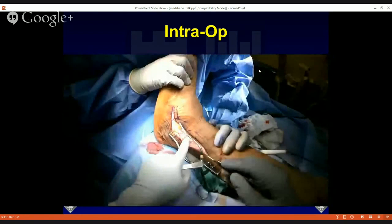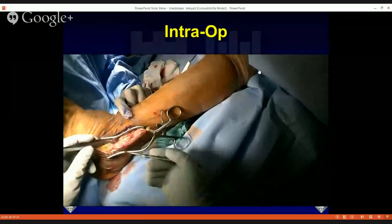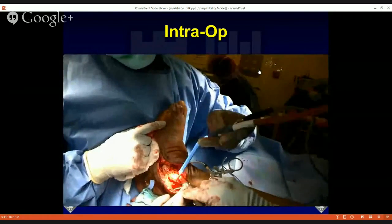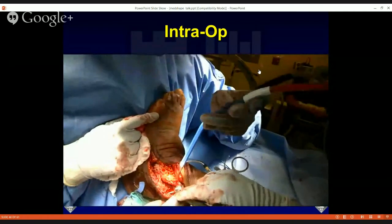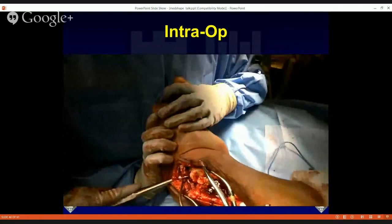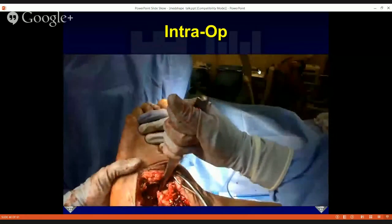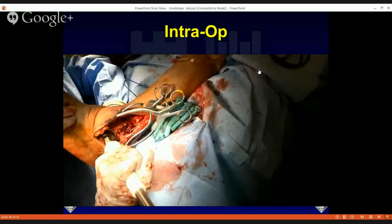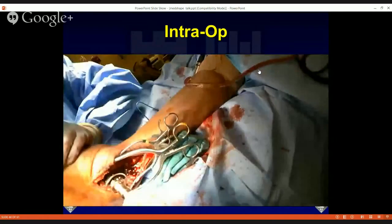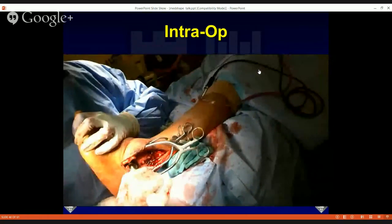I decided to approach this laterally to best access both the ankle and subtalar joints, do the fibular osteotomy, and harvest the distal fibula to use as autograft. Once I started prying through the ankle, I realized how dislocated and resorbed the talus was — and I eventually had to morselize the remaining talus. I then took acetabular reamers and sequentially reamed the distal tibia and superior calcaneus to make room for a femoral head allograft from our bone bank — a 48mm allograft, requiring reaming to at least 47mm.